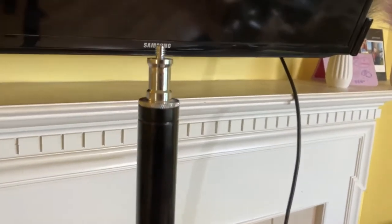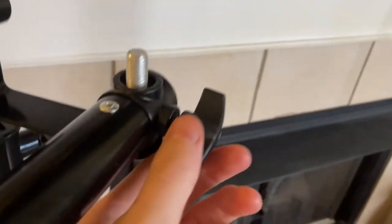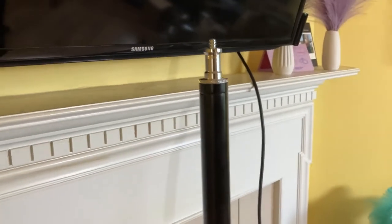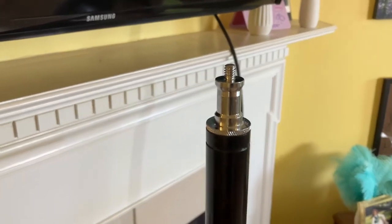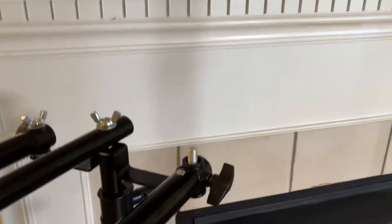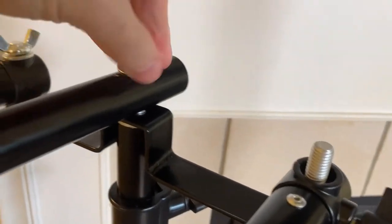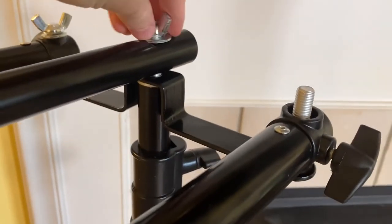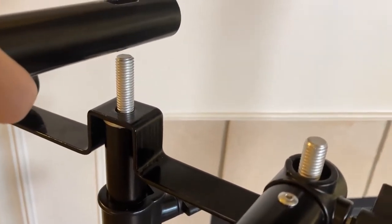Something pretty important to know: this is a light stand — it has a post designed to have the knob and screw go into it, holds lights well, and has a quarter-twenty thread on top. Backdrop stands, on the other hand, just have a three-eighths inch thread — so you can see the difference between the two.